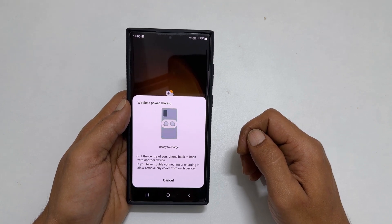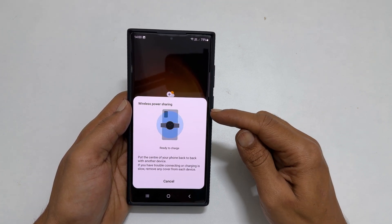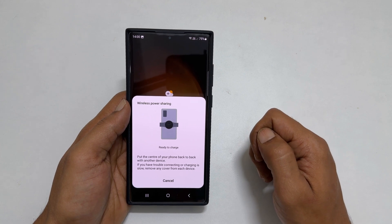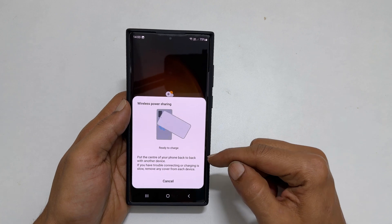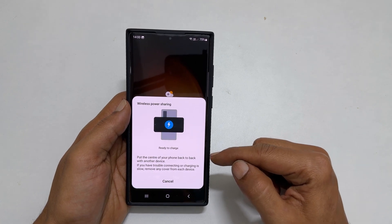Welcome back. In this video, I will show you how to enable wireless power sharing on Samsung Galaxy S23 Ultra. This feature provides you with an option to charge other compatible devices wirelessly.